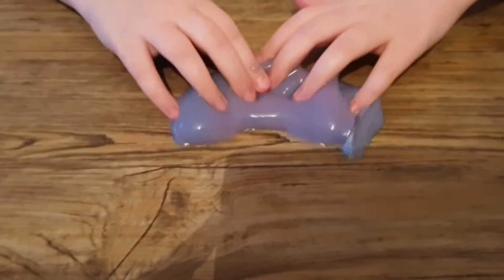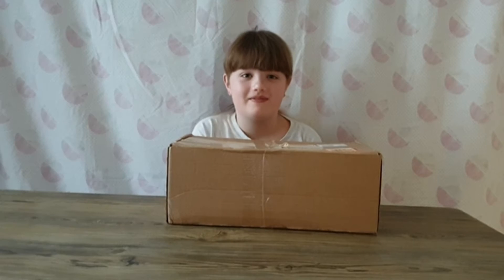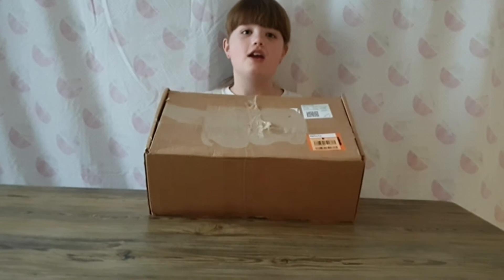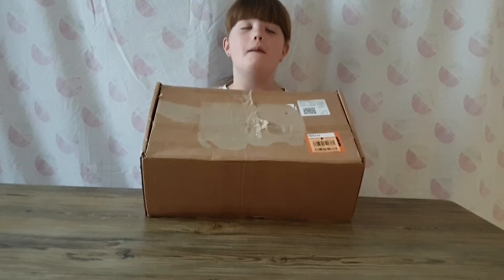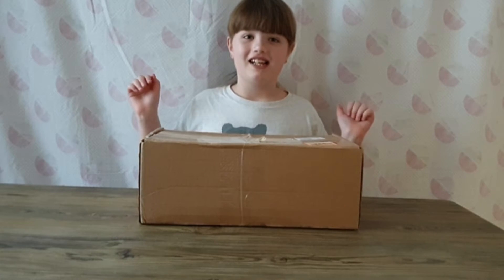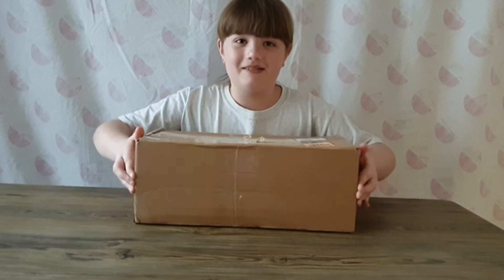This is the slime, you're very gooey. Hi guys, it's Demi! Today I'm going to be doing an opening of this giveaway we won from Patients Magical Toy Imperium. Thank you so much for sending this to us, let's open it!